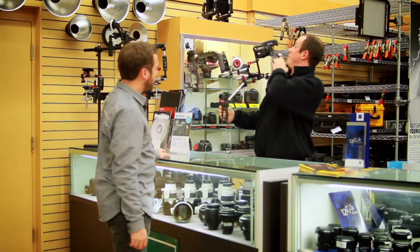Now, this being a fully customizable rig, I can add components — monitors, microphones, take-away parts — anything I need to make this work for my purpose.